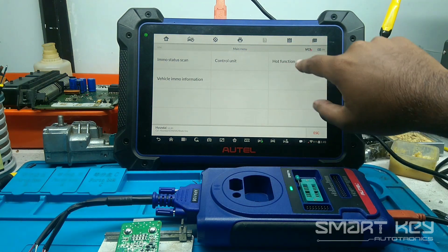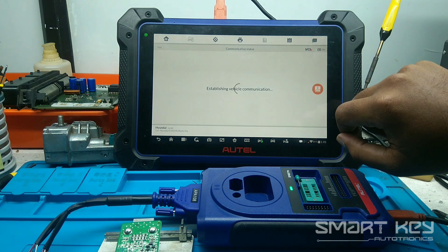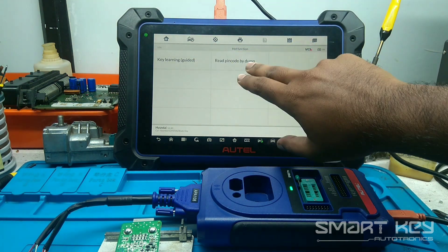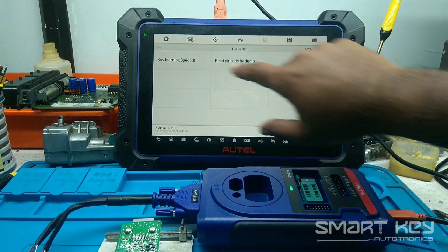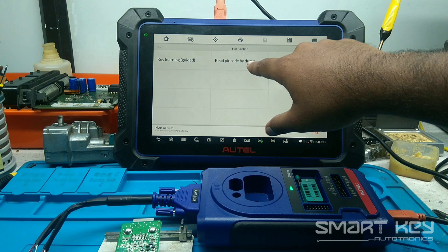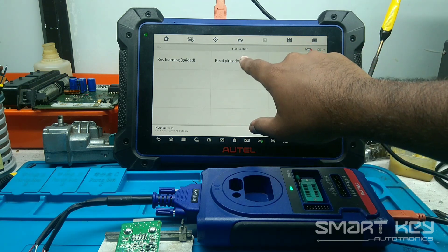You should need to choose Auth Function. You can see two options: one for Keyline, the other for Read Pincode by Dump. I am choosing Read Pincode by Dump.